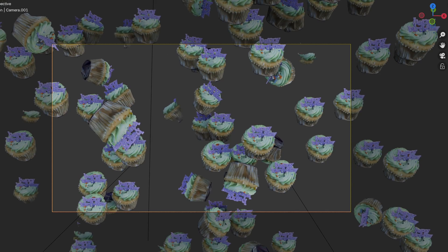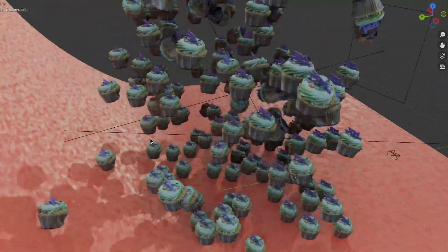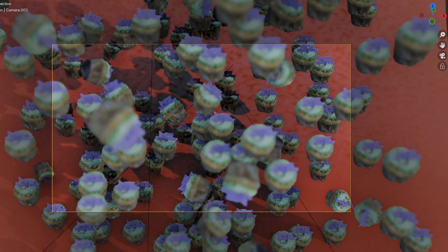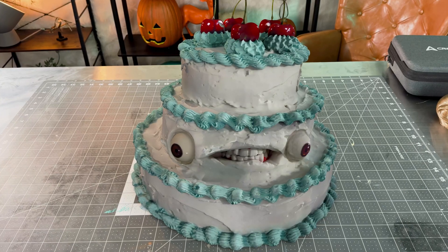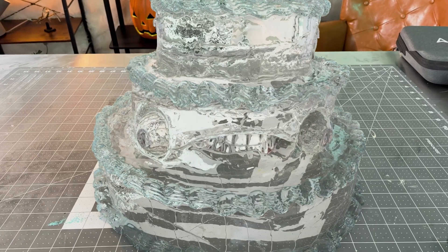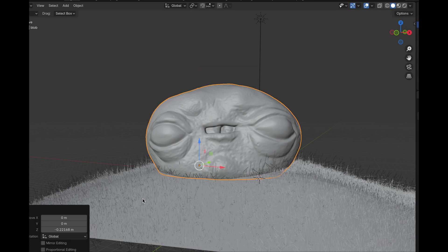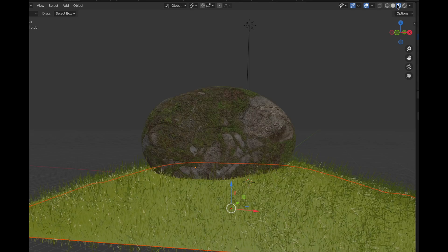I wanted to show some of what can be done with the scanned models if you want to use them for 3D animations. Here I duplicated the cupcake model in Blender and then set them up as rigid body objects for a simulation of them all falling. Another cool idea is that you can scan a real object and then change the material when you are rendering — here I went from the actual cake to make it look like it was made out of glass. I took the model of the clay blob and put it into an outdoor scene with particle grass, added a mossy rock shader material, and it went from looking like a tiny blob to a massive stone sculpture.